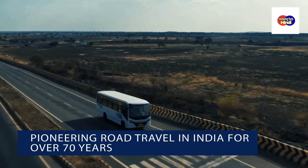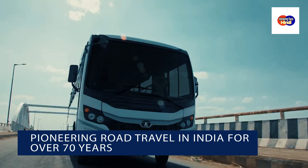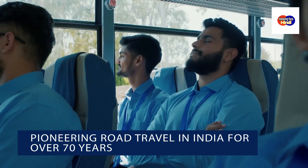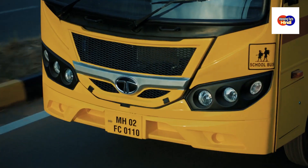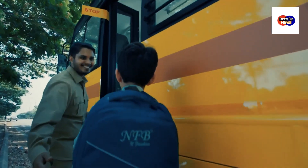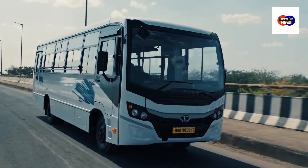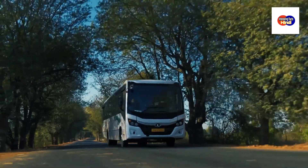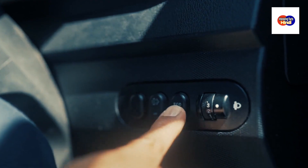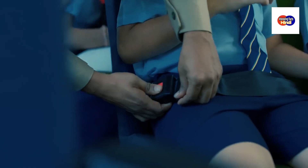Tata Motors has been pioneering road travel in India for over 70 years and has played an instrumental role in revolutionising the public transport system of the country. With a clear understanding of the Indian roads and the requirements of the everyday commuter, its wide range of buses can be used for a number of applications. These buses are dependably built, with various features that ensure a high level of performance, comfort and safety.